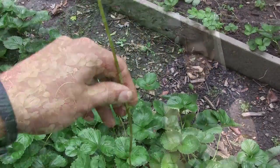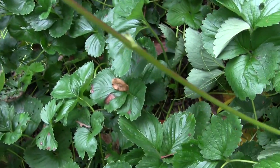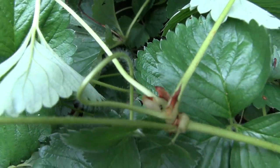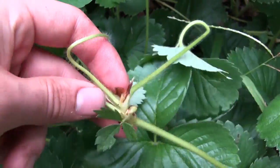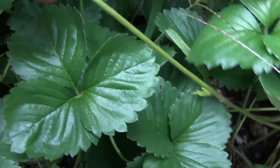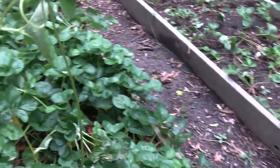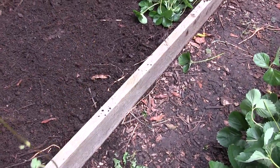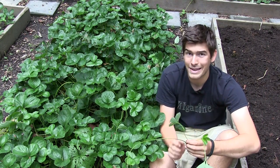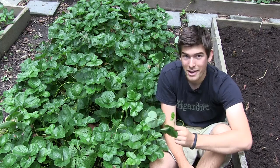It's a great way to not only ensure that you have lots of plants, but it's also a great way to spread the love. I have a second bed here that I'm going to be planting out with strawberries. After that, I'm not going to have any more places to plant strawberries, so I'm probably going to either move a few up to the cottage or give them away.